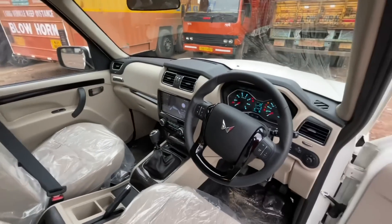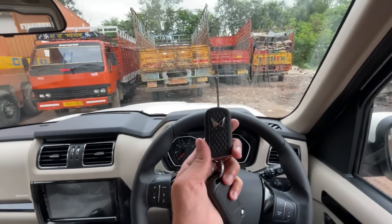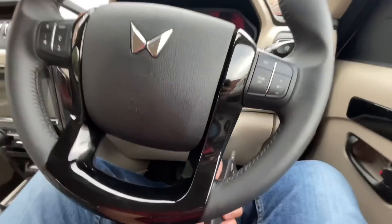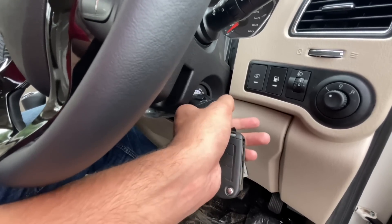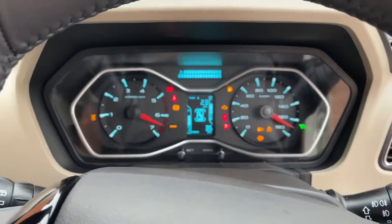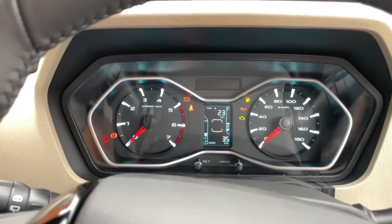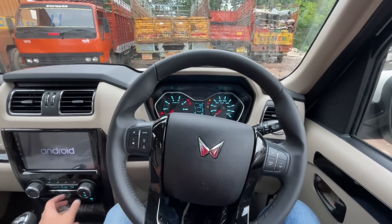You can see the seats — there is a manual height adjustment option for the driver's seat. Moving to the dashboard, there is no push-button start in this car. The instrument cluster is almost fully analog with blue illumination. There is a speedometer and essential readouts on the cluster.